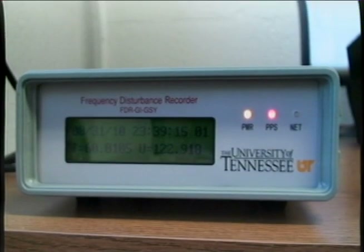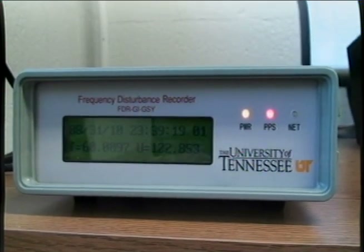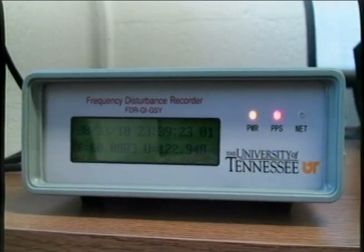Once the FDR has acquired the satellites, the display will look something similar to what you see here. Notice that the power light remains solid, the PPS light blinks periodically, and the network light blinks rapidly. That's it — you've installed your FDR. Congratulations.